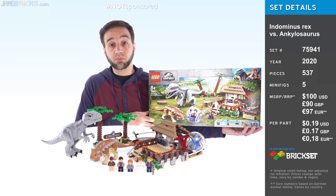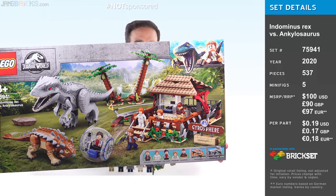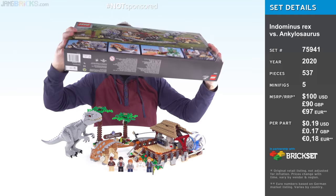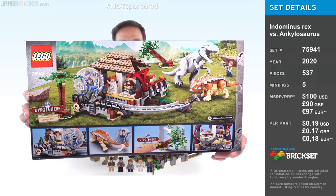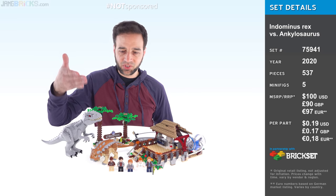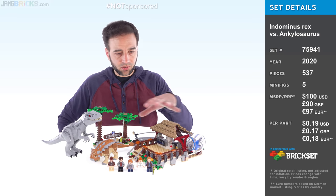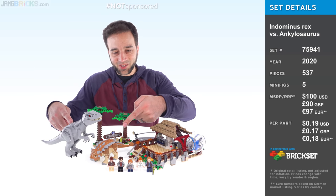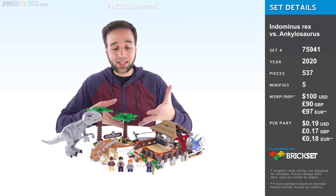So check it out - this set has 500 and some odd pieces and it costs a cool $100 US. That gives it one of the most atrocious price-to-part ratios of all time for full boxed sets. But of course it's going to be insane because the set comes with two large animals, and those are the main draws of the set. However, they did put in all this build to try to give you a lot more stuff, and I do feel like most people aren't going to care about these builds compared to the dinosaurs. The dinosaurs are the big draw here, but I really appreciate the effort and budget that LEGO assigned to the builds.